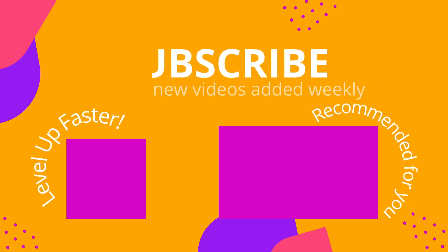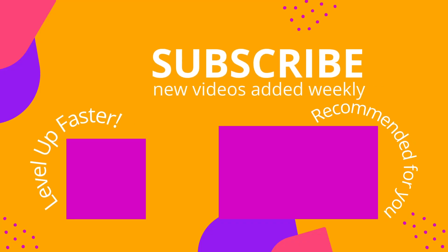We invite you to subscribe to our channel and share a link with your classmates and friends in nursing school. If you found value in this video, be sure to hit that like button and let us know what you found particularly helpful.